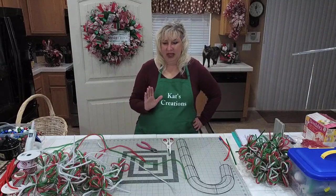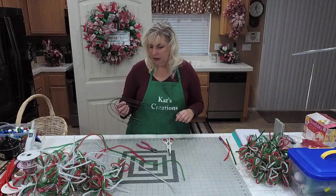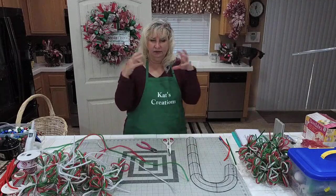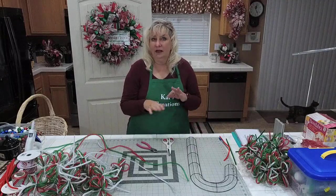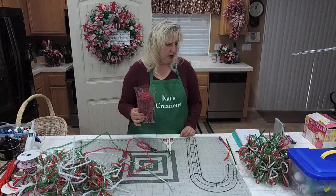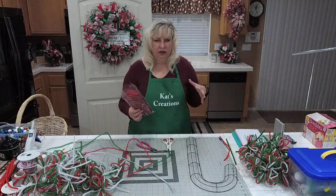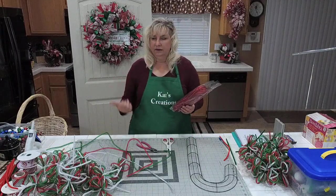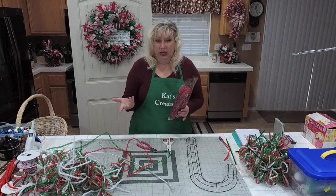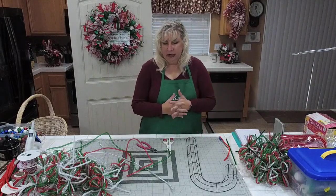So what you're going to need to have handy — you will need the Dollar Tree candy cane wreath form at your local Dollar Tree. You will need 12 packages of whatever color flex tubing that you want. Dollar Tree sells it in Christmas colors: they have red, green, silver, and gold. And for fall they have brown, olive green, orange, and red. For Halloween it's green, purple, black, and orange.